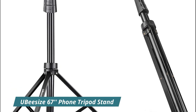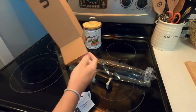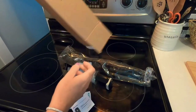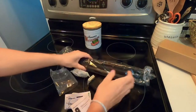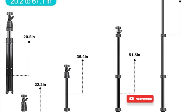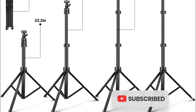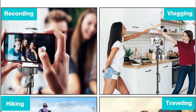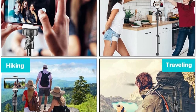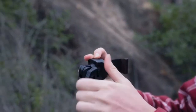Number 1: UB-Size 67-Inches Phone Tripod Stand. With a minimum storage size of 20 inches, it's easy to carry when traveling, hiking, or camping. Fully extendable to 67 inches, allowing you to take photos of the whole family and capture the best moment. Switch freely between selfie stick mode and tripod stand mode. The tripod is applicable to any situation such as video shooting, group photos, blogging, adventuring, and taking selfies. It works in landscape or portrait mode.